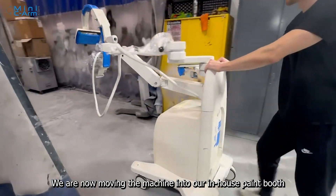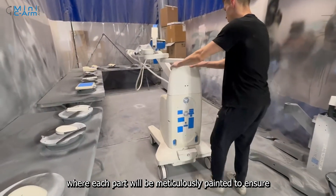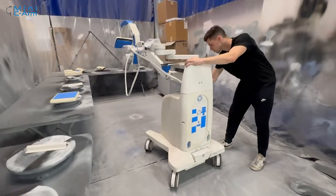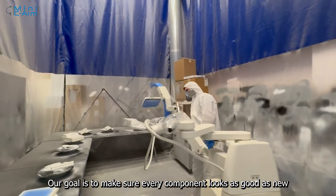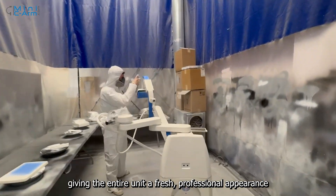We are now moving the machine into our in-house paint booth, where each part will be meticulously painted to ensure a flawless finish. Our goal is to make sure every component looks as good as new, giving the entire unit a fresh, professional appearance.